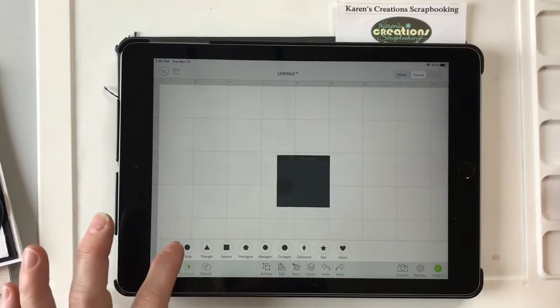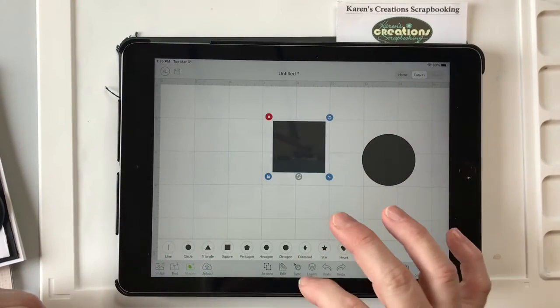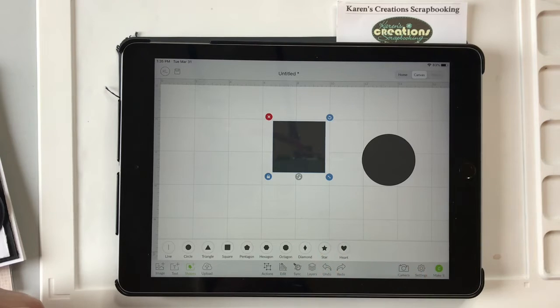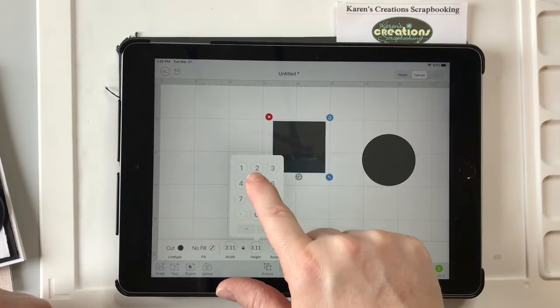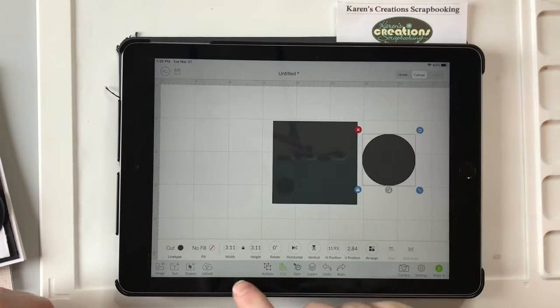So you have to click Shapes, then a square and a circle. Your square is going to be 5 inches. So you just click Edit and 5 inches, and your circle you want it to be 4 inches.